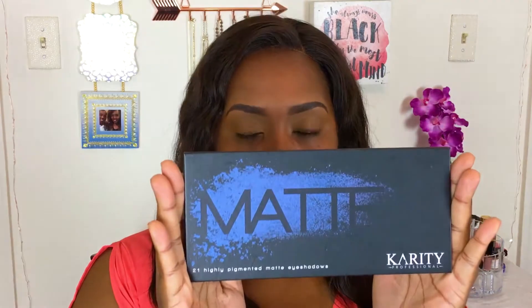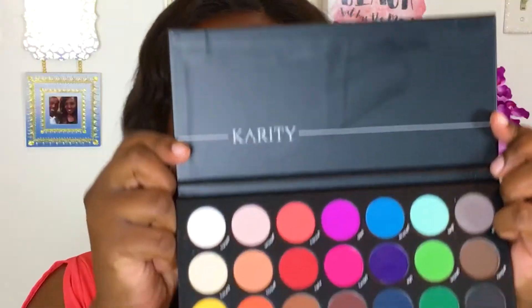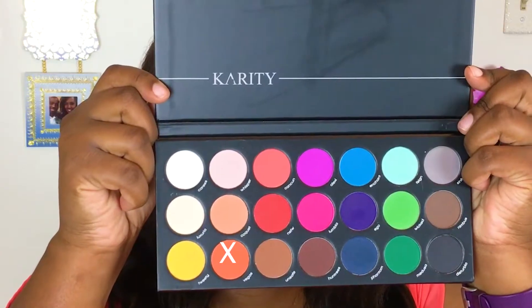Welcome back! I'm going into my Karity 21 matte palette, taking the shade Coquette and using that as a transition and base shade over the majority of my eye. Next I'm going into the shade Vegas, which is a warm orange tone, and using that in the transition area as well with a smaller tapered blending brush.